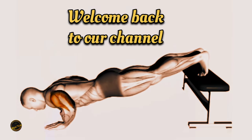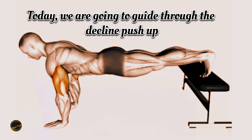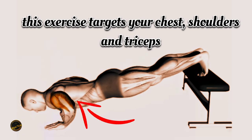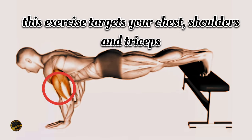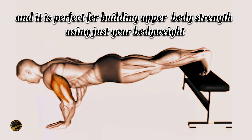Welcome back to our channel. Today we are going to guide you through the decline push-up. This exercise targets your chest, shoulders and triceps, and it's perfect for building upper body strength using just your body weight.